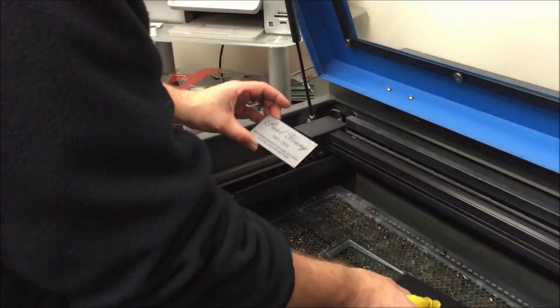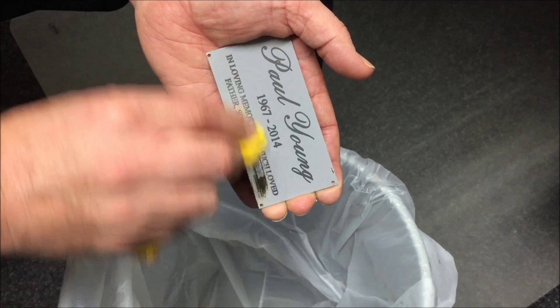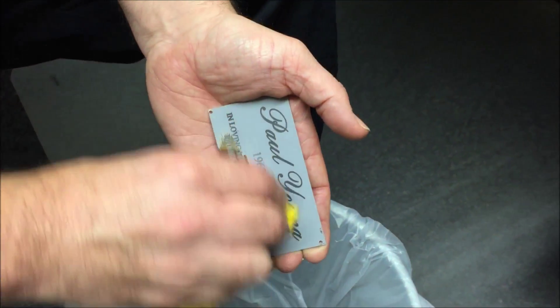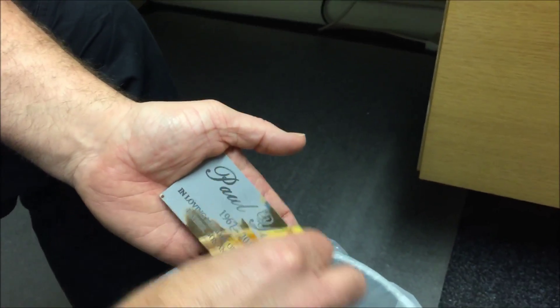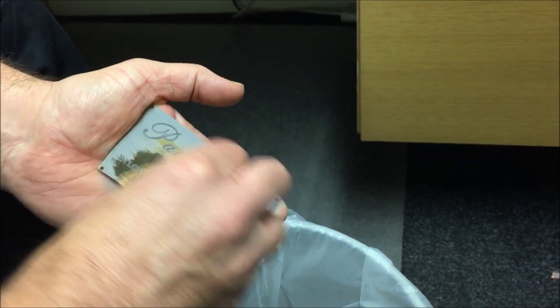Once the plate has been engraved, the cleaning process is fast and easy as the Mark Solid dries through a powder and can simply be wiped off using a clean cloth. This will be time efficient as you don't need to take time to wash the powder from the plate.